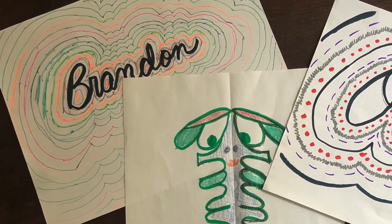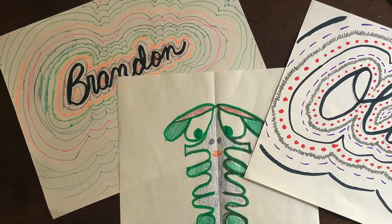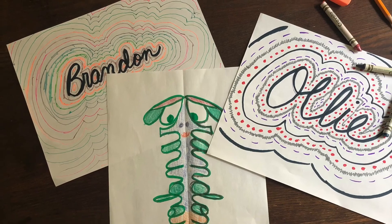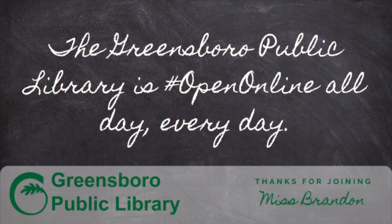Thanks for joining me today. I hope you have lots of fun practicing your name and the names of your family and friends in cursive writing. Look for more fun activities in the coming months. And don't forget, the Greensboro Public Library is open online all day, every day, with downloadable ebooks, audiobooks, movies, music, and more.